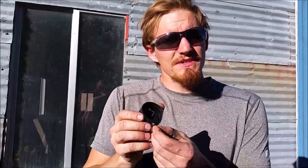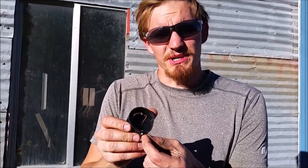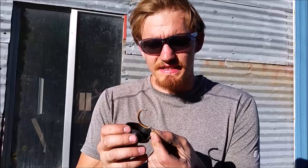Hi everyone, welcome back to Cody's lab. A while ago I broke a pressure gauge and it's pretty interesting to see inside of it.